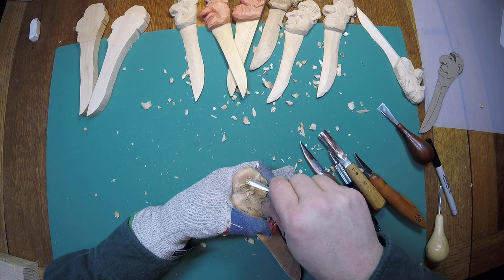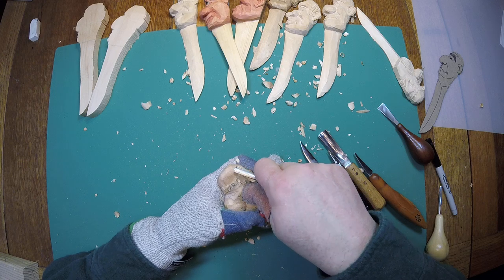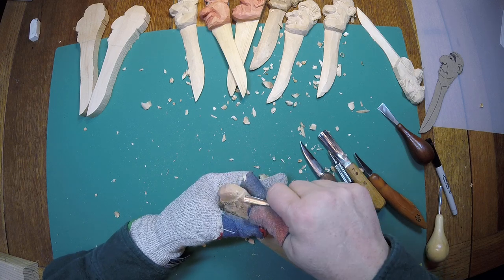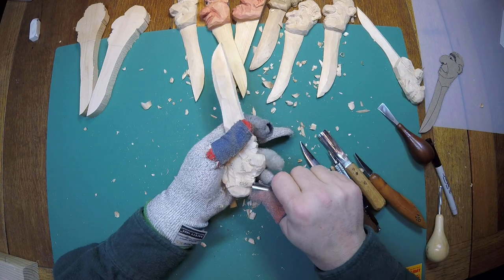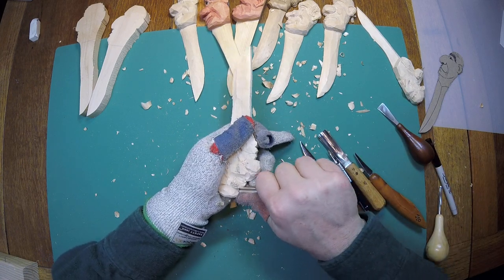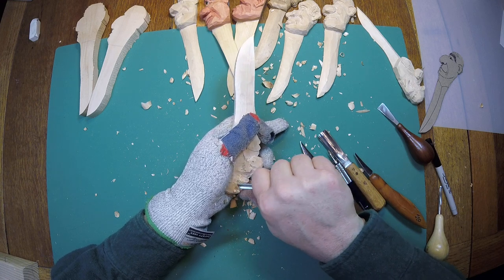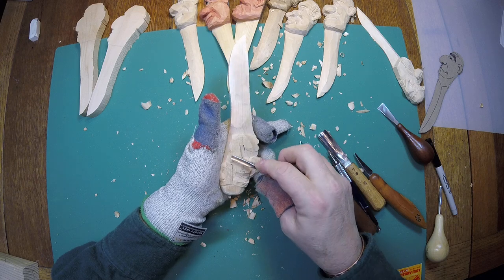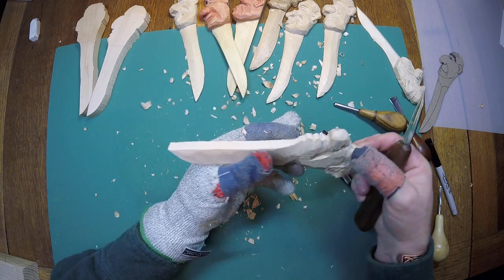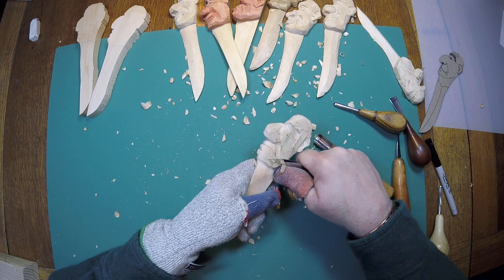Get a little bit of shape to that, get all these bandsaw marks off of there. Do the same thing with the eyebrow, just to give it some shape — we'll go back with a little more detail, but we just want to give it a little bit of shape as we go along. Got these marks down here, just going to take those off as well, and allow me a chance to shape that jawline a little bit.